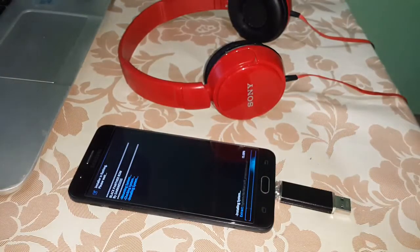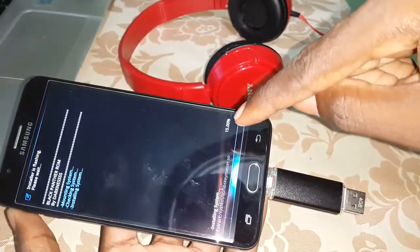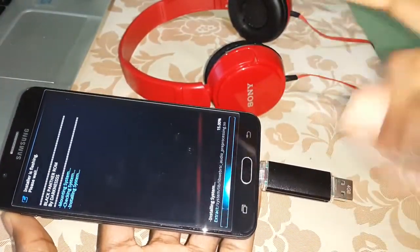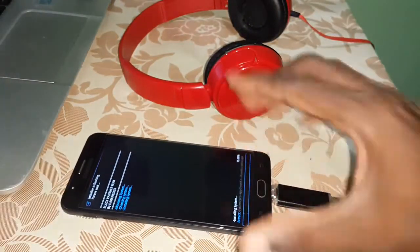Wait a few seconds for the installation of this ROM. You can see the progress here. Don't disconnect your USB OTG. Let this finish and wait.